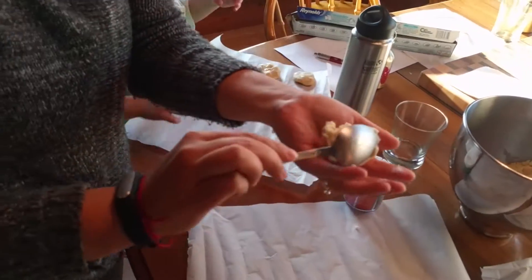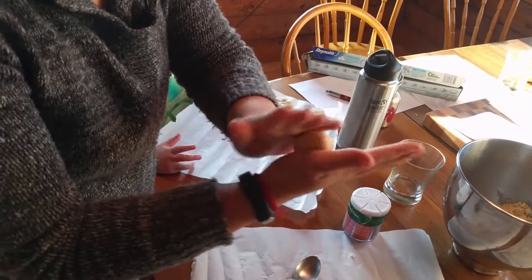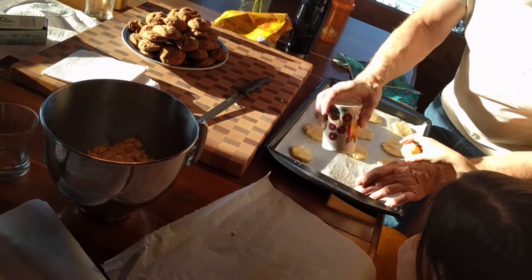Just scoop this out, and make a ball, and pat it! That's it! Then we have to get another cookie shape! So let's put those in the oven!